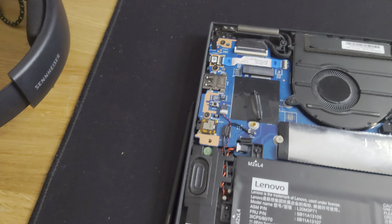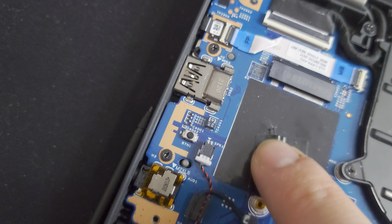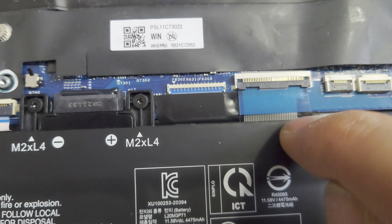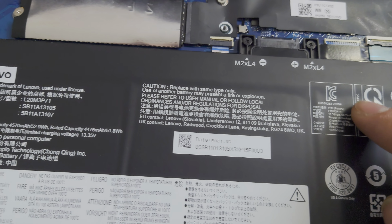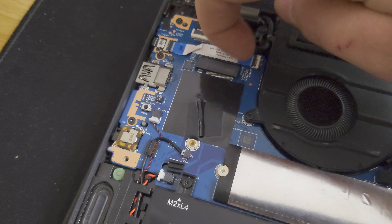You'll need to remove the stylus. If there's a SIM card slot, pull out the card. Then undo these seven Phillips screws. Take a pry tool and pry — I would recommend prying at the top corner, then once you get it in, turn it sideways to pop it up, then do it at the hinge and keep working your way through and prying up along this entire area.